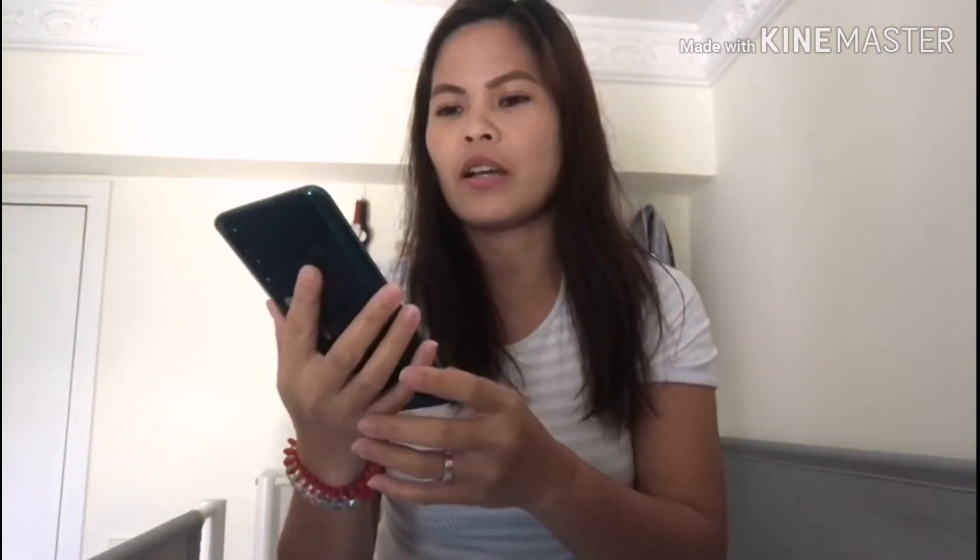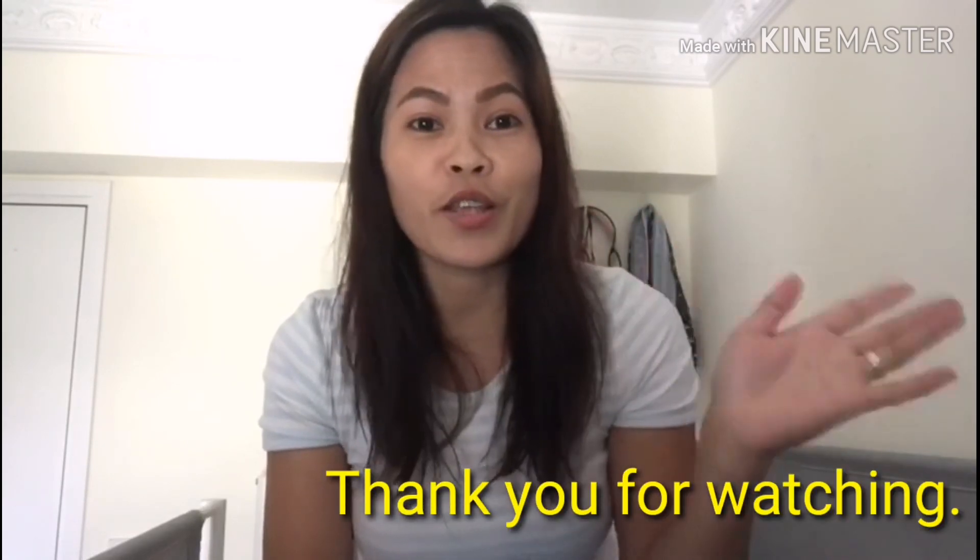So, yun lang guys. Yun lang po ang laman ng aking bagong cellphone. So, kung bago lang kayo sa channel ko, don't forget to like, comment, and subscribe, and press the bell button para ma-notify kayo sa susunod kong video. Salamat sa panunood. Bye-bye.